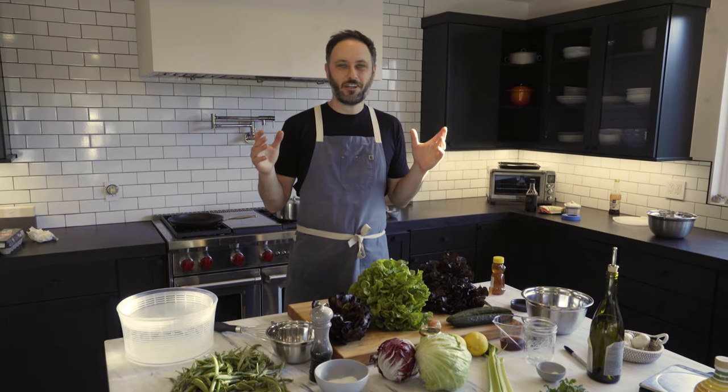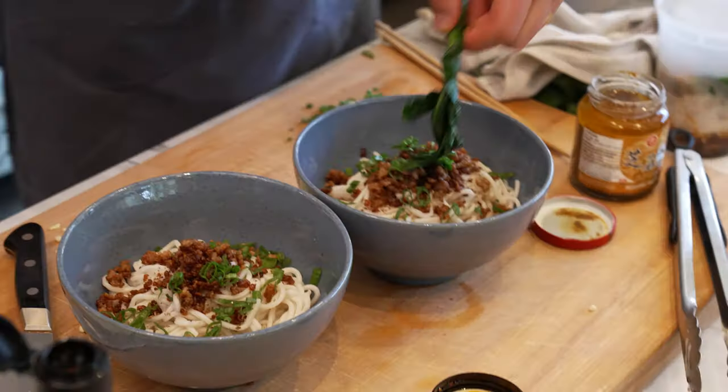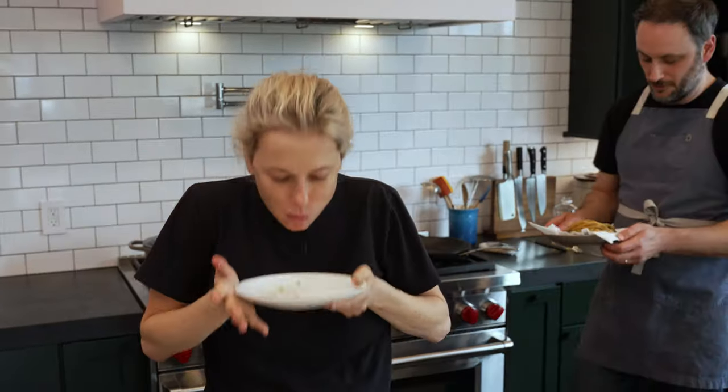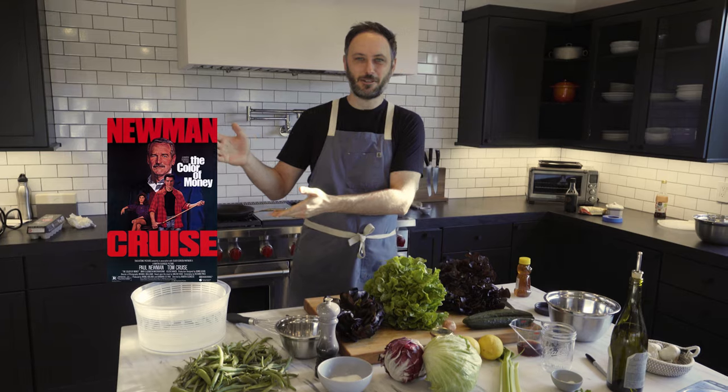Today on No Panic Pantry, we are taking a journey to Salad Town. We're going to make three different types of salad dressing to show you that you don't need to buy dressing — unless it's Paul Newman's because he's great. We're going to make a classic mustard shallot vinaigrette, the one I actually make most of the time which is lemon juice, olive oil, salt and pepper, maybe a little splash of tamari. And then we'll make a kind of kitchen sink chopped salad.